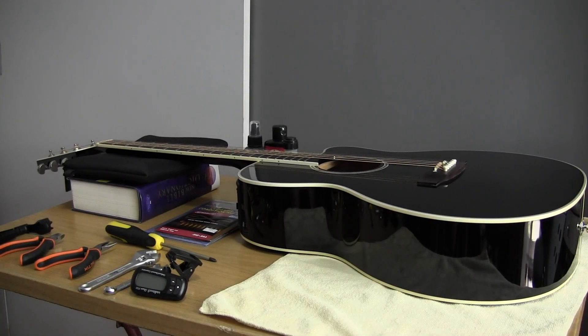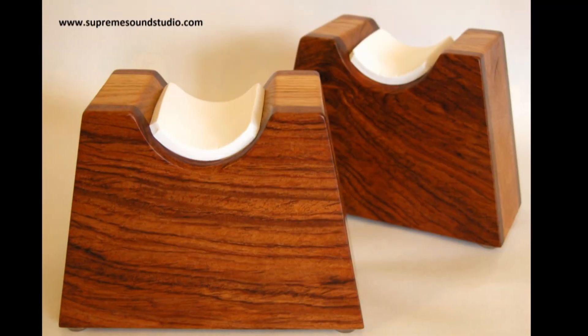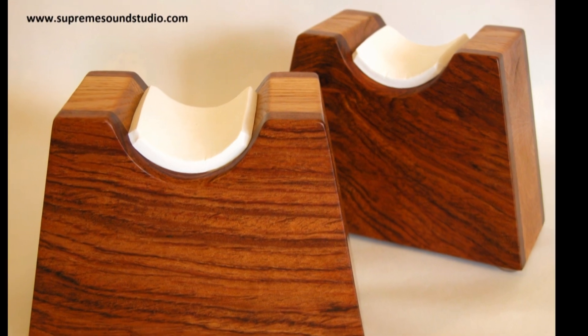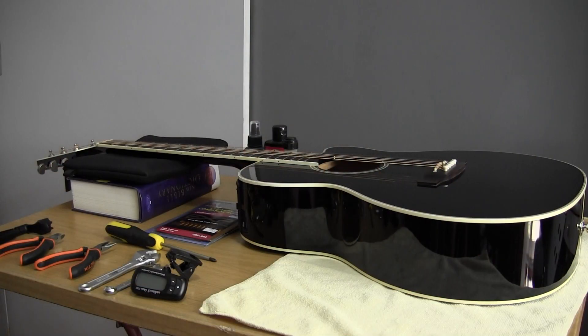Before you begin, make sure you're working on a nice solid, level surface. I've put down a towel to protect the back of the guitar, and I'm using a book with a foam pad on top to support the neck. There are commercially available guitar rests and neck supports, but this works just as well. The key is that the neck is cradled so that when you manipulate the tuning machines, it doesn't roll side to side. Okay, let's get started.